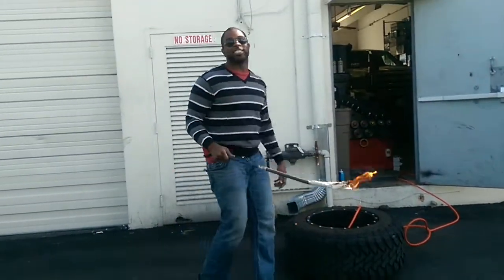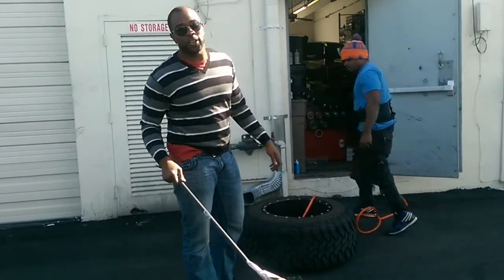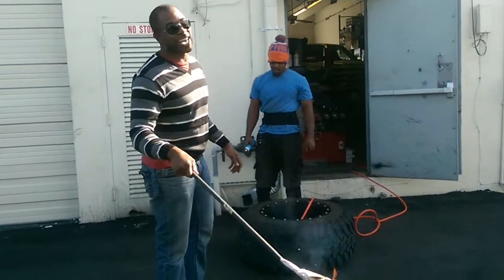There we go. That's how you stretch a tire — a 1250 on a 14-inch rim. This is your boy KB from Dozen Tire TV, signing off.